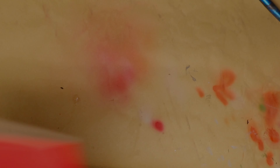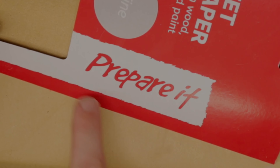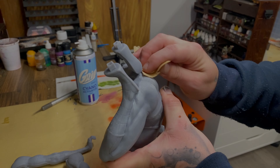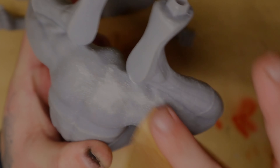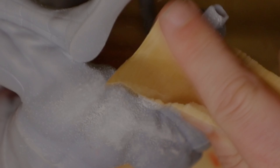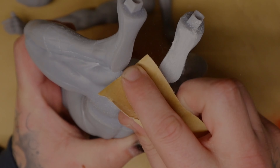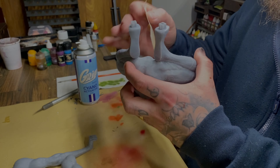Look at this awesome sandpaper — it even says 'preparing things' on it. I use a really rough grit to start off with. Yes, this is going to leave marks on your model but we'll sort that out later. The main focus right now is to get rid of all those support marks. Try not to make too deep a mark when sanding — you can always overdo it, and if you do, you'll have a bad time.